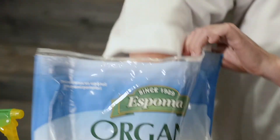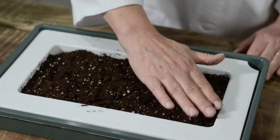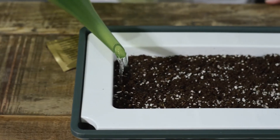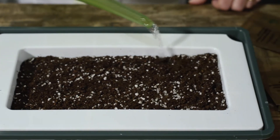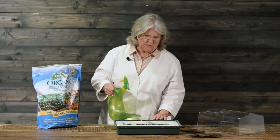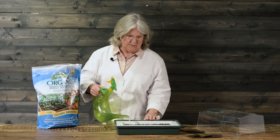The first thing we want to do is make sure that our seed tray is filled with good starting mix. Now we're going to water the starting mix very well because the seeds are going to stay on top, so you want your potting mix or starting seed mix to be moistened.